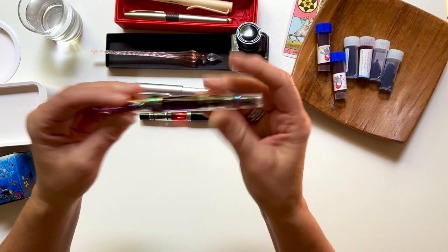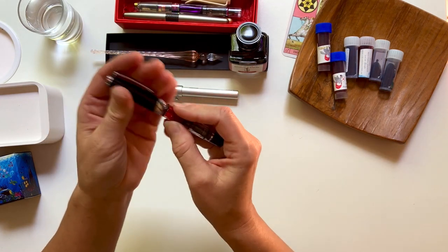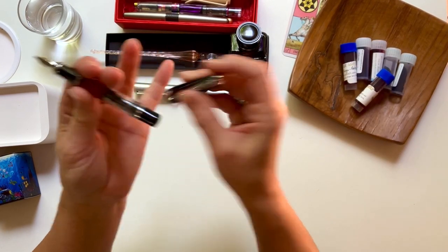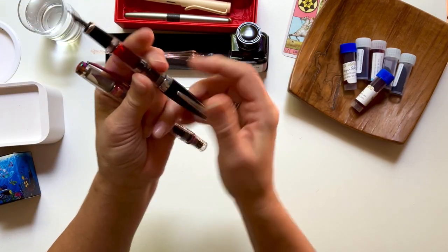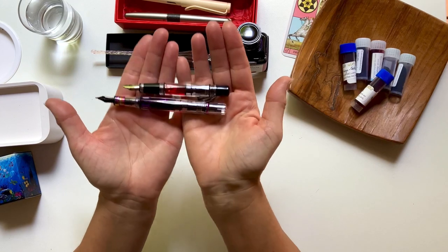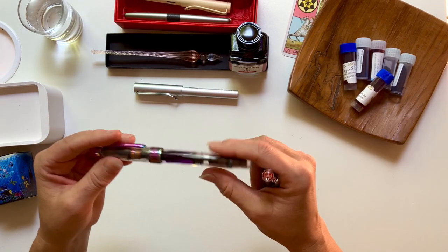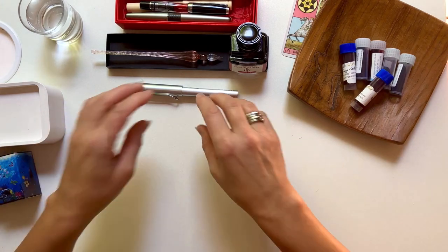I tried the Yurumaki Sekki in my TWSBI but didn't like how it wrote, so I swapped it out and put in the Skulkill ink. Best writer ever - fell in love with it. So I thought I'd better get another TWSBI. I didn't like the other colors so I just got the little Mini, and in it I've put the sunset ink. You have to post the cap because it is quite tiny - unposted it's a bit small, but posted it's the same length and much more comfortable to write with.